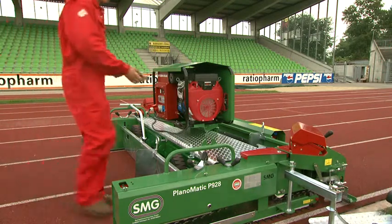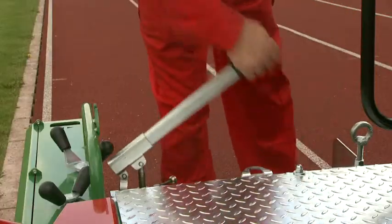The Planomatic can also be set manually on its transport wheels and moved to the next worksite.